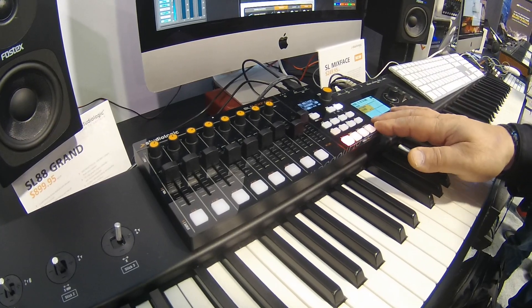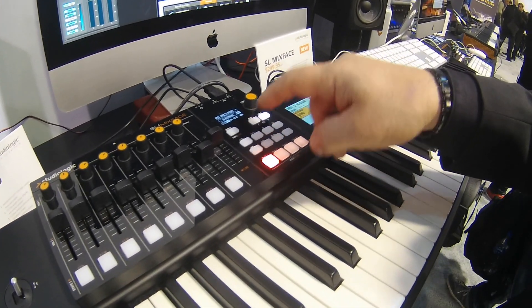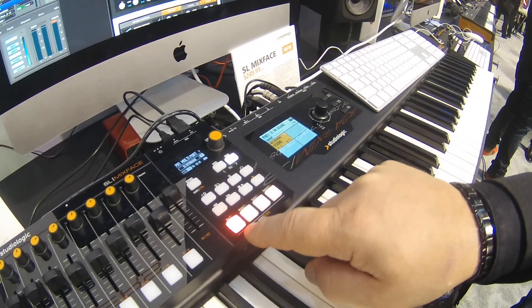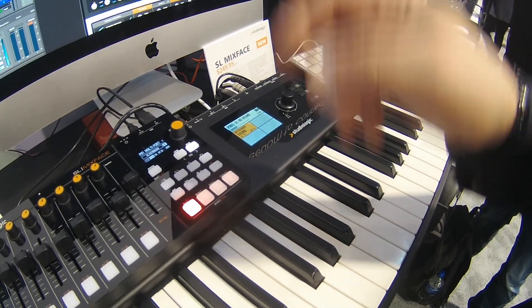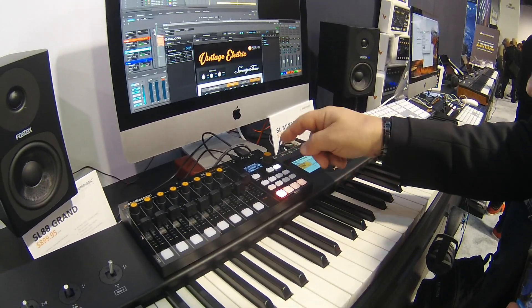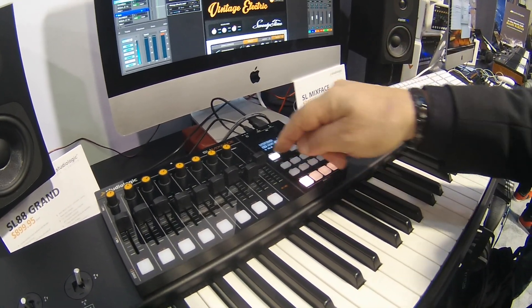The device can control your DAW. You have full transport controls including the ability to set markers and jump between markers, the ability to solo, mute, record, and also select a track on the fly. You also have the ability to toggle between controlling your DAW and actually controlling your virtual instruments.